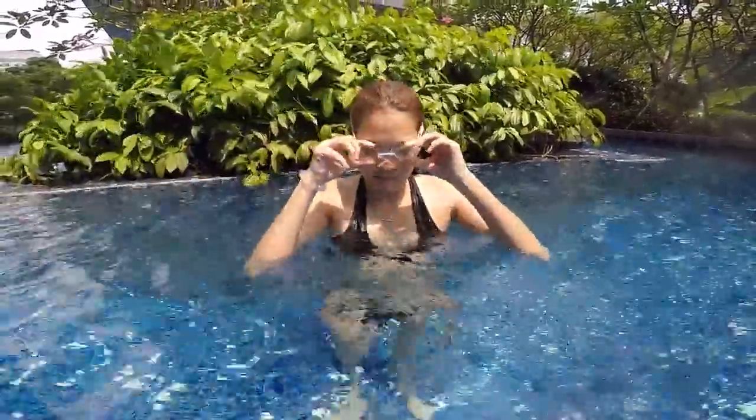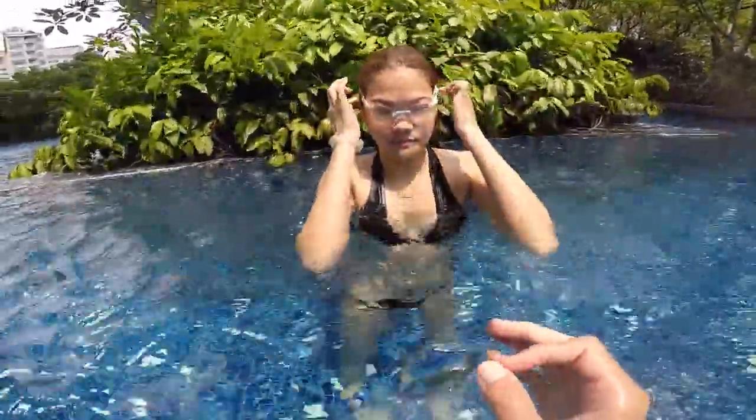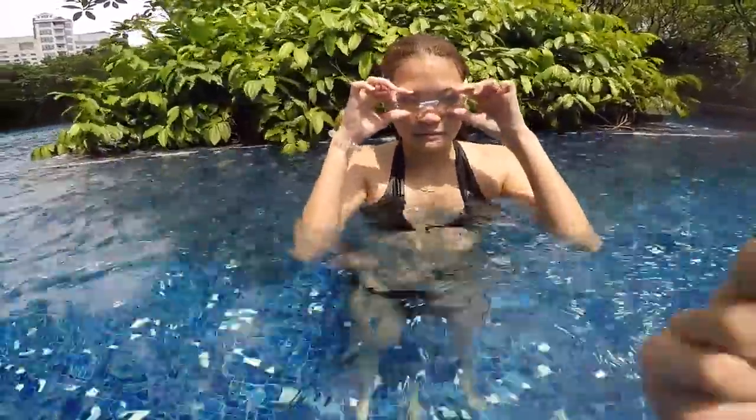Step one to learn how to swim is to be able to control your breathing and to blow your bubbles — blowing your bubbles underwater, your eyes underwater. So when you blow your bubbles, you make sure that the water doesn't go in your mouth and doesn't go in your nose.